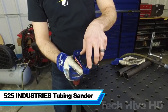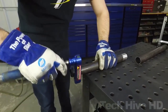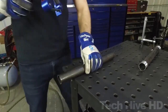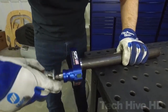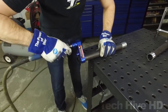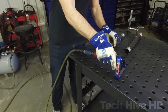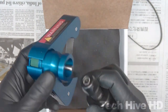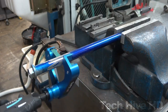The 525 Industries Tubing Sander is a powerful handheld tool designed for sanding and polishing metal tubing. It features a compact and lightweight design with durable aluminum housing and a powerful 7-ampere motor that delivers up to 6,000 RPM of sanding speed. The tubing sander is highly versatile with a wide range of sanding belts available for various metal finishing applications. The tool is equipped with a variable speed control that allows for precise adjustment of the sanding speed and a convenient side handle for a secure grip. The 525 Industries Tubing Sander is the perfect tool for fabricators, metal workers, and DIY enthusiasts who need to sand and polish metal tubing for various applications.